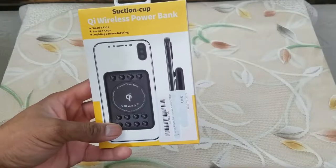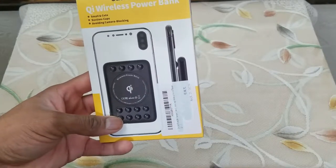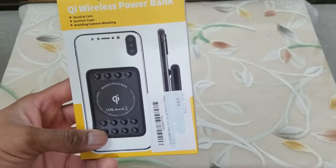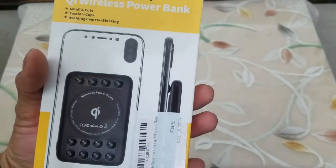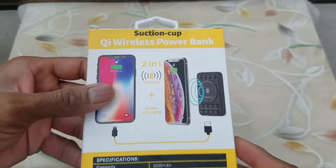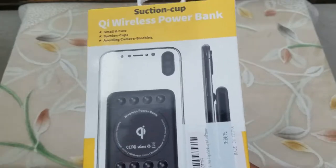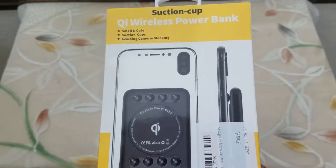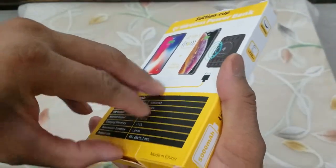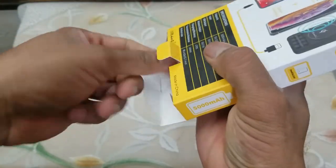It is small, cute, has suction cups so it doesn't drop, and because of its form factor it can be placed away from the camera so you can take pictures without any blockage. These are the product specifications, and while it is a wireless charger it also has the capability of charging your device using a USB cable.